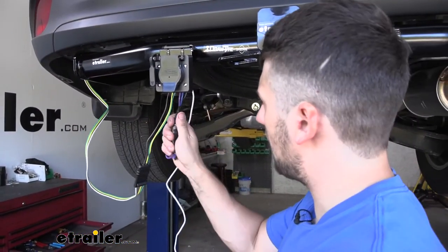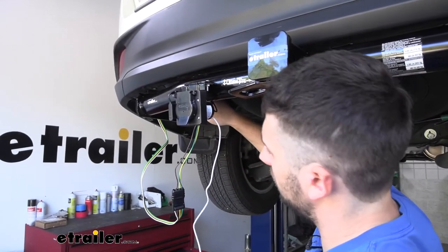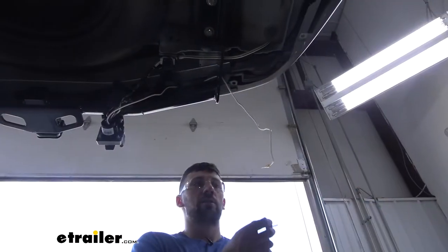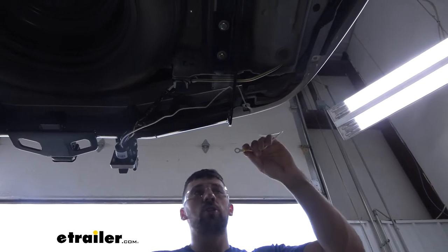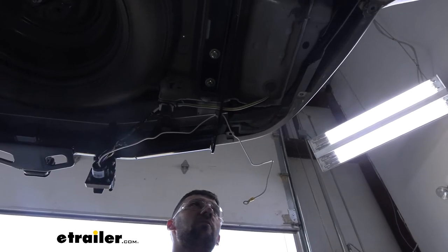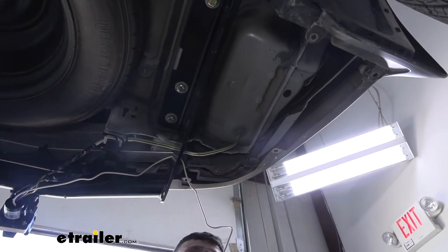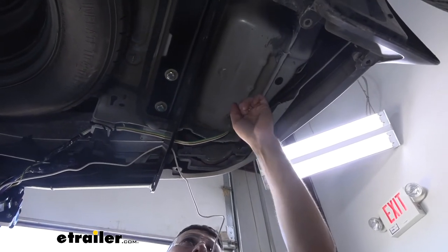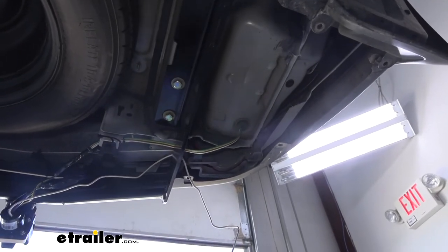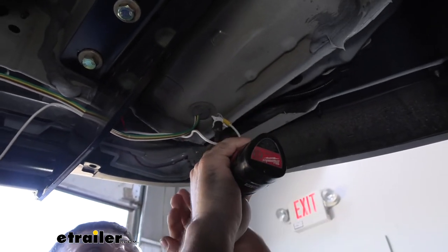For the final step, we have our white ground wire with the ring terminal already crimped on. We routed it over to the driver's side of the vehicle and we're going to drill into the bottom of the floor there. Make sure to check on top of that panel first to ensure you're not drilling into anything important. Then take a self-tapping screw and attach the ground by drilling into the bottom of the body.